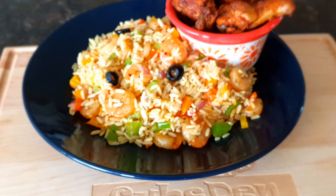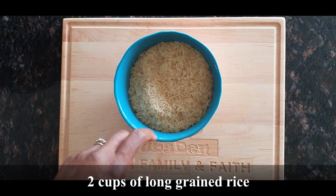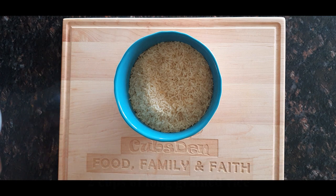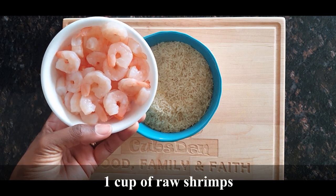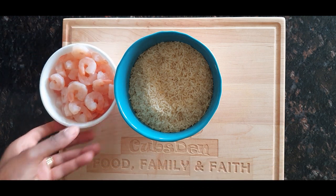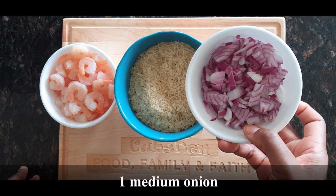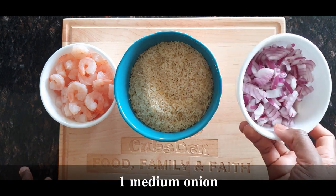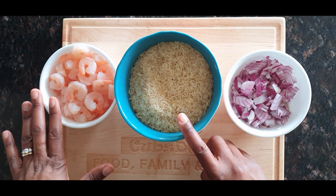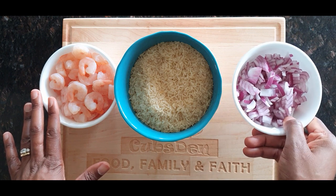Let's get into the ingredients. The first thing I have is long-grained rice — this is two cups of long-grained rice. Next is one cup of raw shrimp — we're going to be frying it. And I have medium-sized onions; about one cup equivalent of onions.